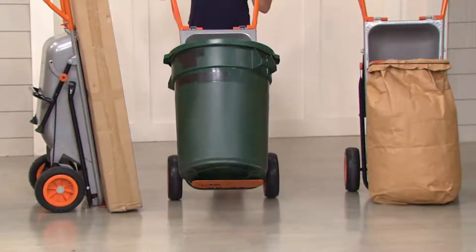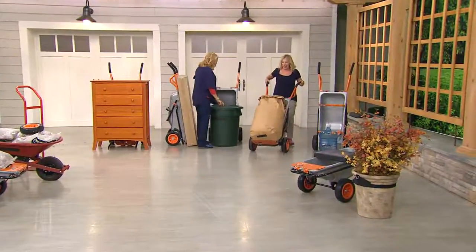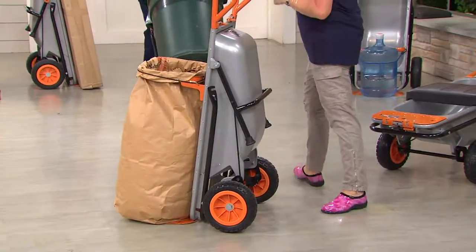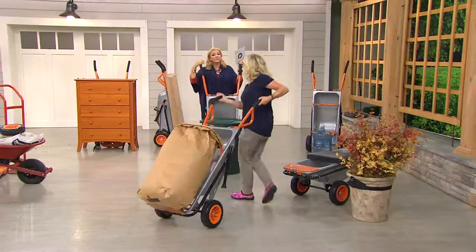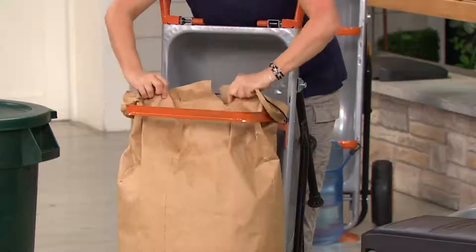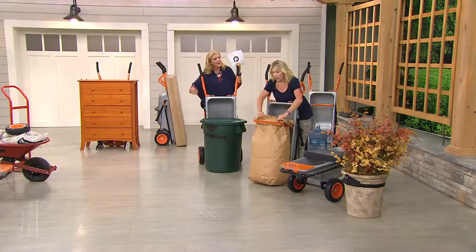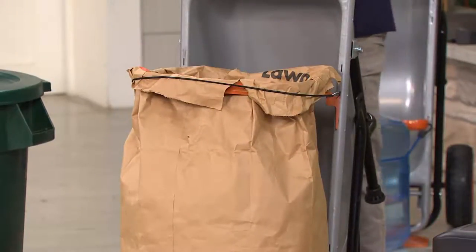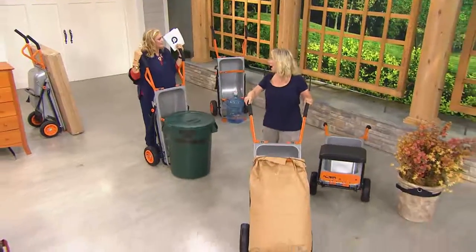The problem with metal trash cans is they don't have anything on the bottom, they're heavy, and they don't fit in a wheelbarrow — besides the fact that the wheelbarrow has flat tires. You just use the bungee on this. There's the cylinder holder for round things like propane tanks and water jugs, and this right here is your bag holder. Load up the bags, put them right on the Arrow Cart, and roll them up to the street — great for fall cleanup.